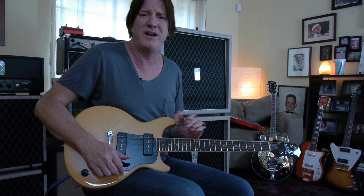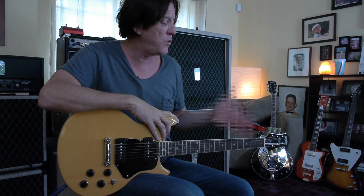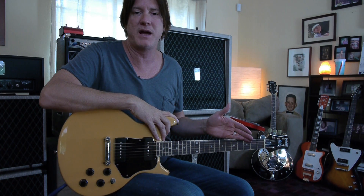This guitar sounds really good and it's $399. So where can you get a guitar that's cool for $399? Well, Eastwood — that's where. You can pick this guitar up from the guys over at Eastwood.